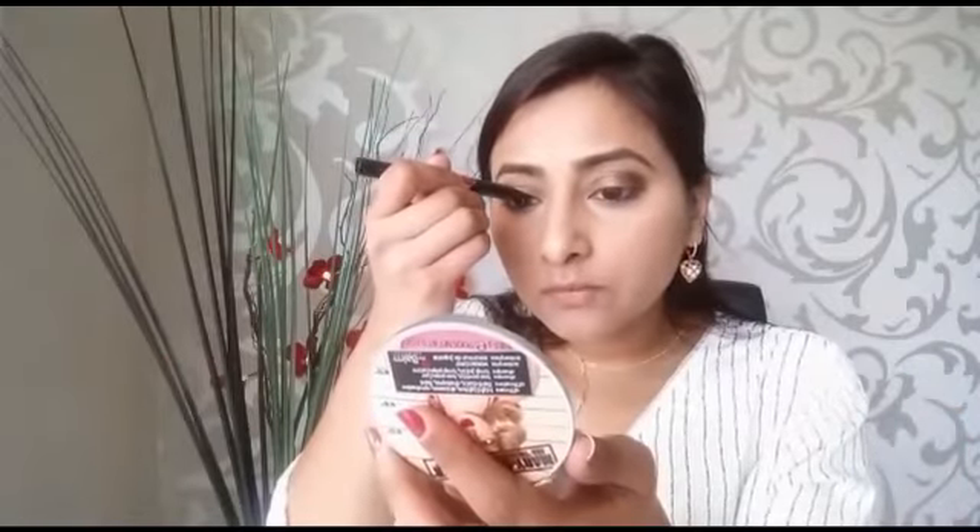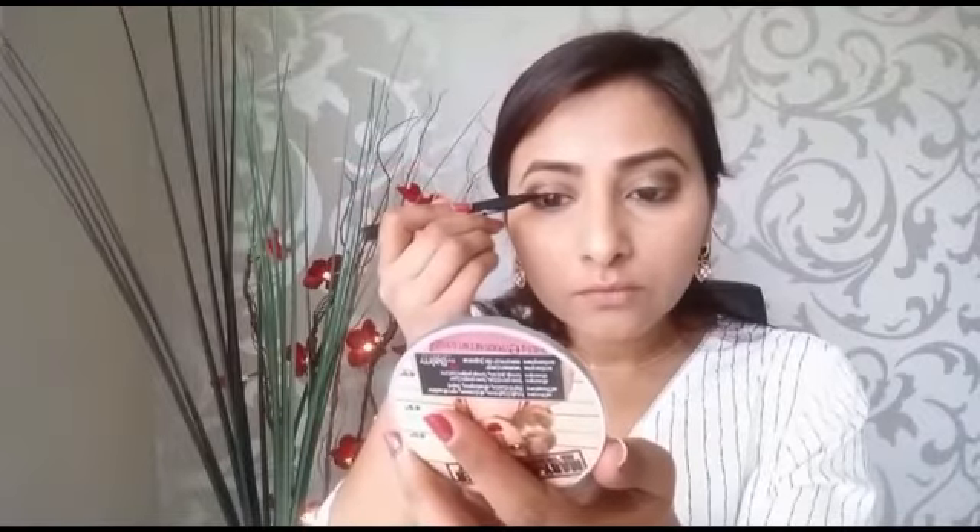Here I'm using Revlon's eyeliner — this is a very creamy eyeliner, I believe it's jet black. I'll put the details in the description box. I try not to use the Urban Decay eyeliner in Perversion because it is very hard to take off with makeup remover. I'm going to use that same angled eyeshadow brush again and blend them together. Next, using Maybelline's Master Precise eyeliner in black, I'm going to quickly line my eyes.